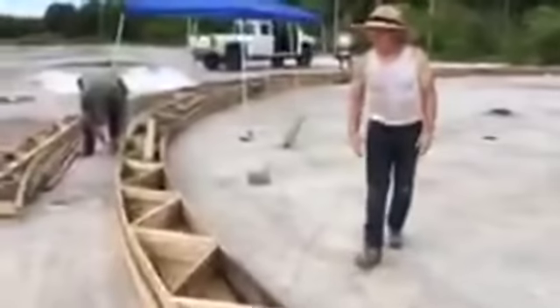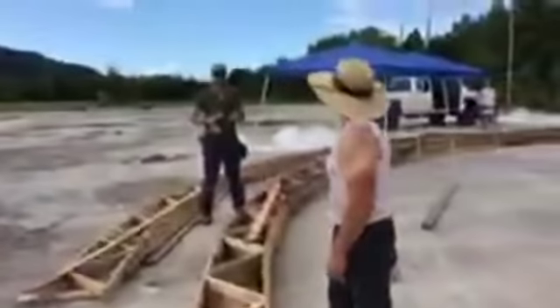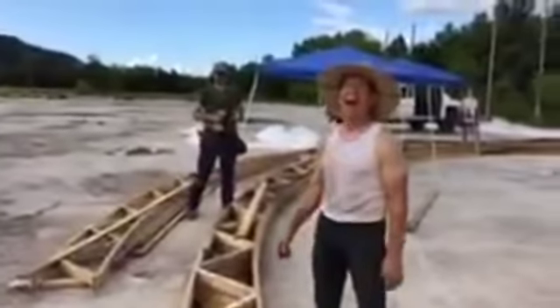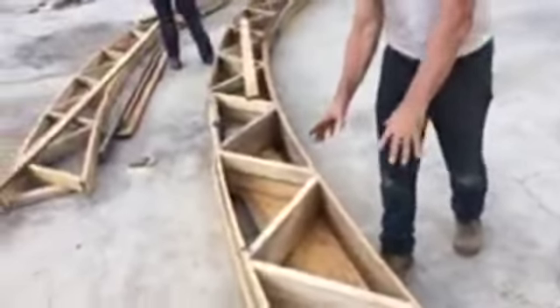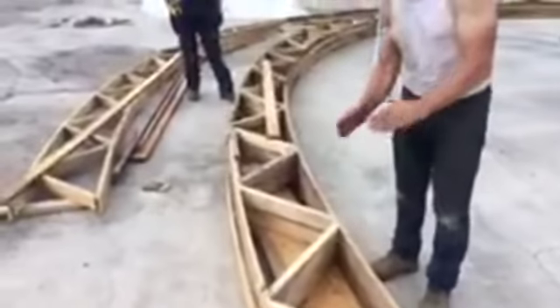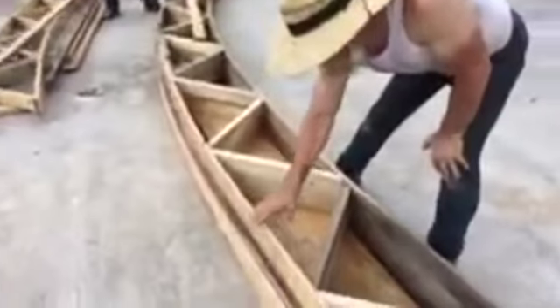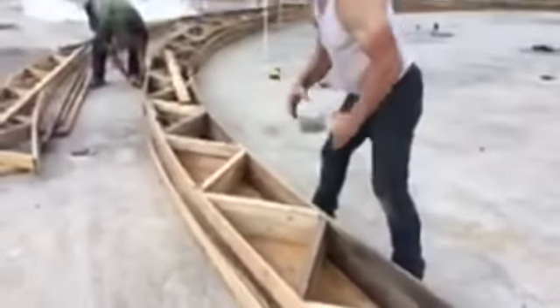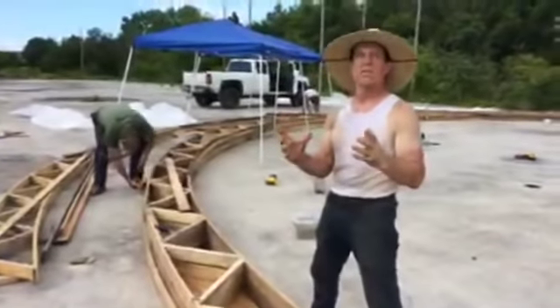We're going to start with 50 trusses total — we're on number three right now. We've got a bottom plate, a top plate, and 45-degree angle two-by-fours. This is a truss and it transfers the load, so when the weight comes down on the top it's transferred through the structure — all the weight is holding everything.